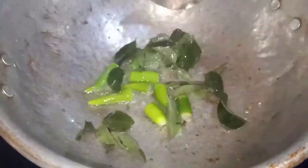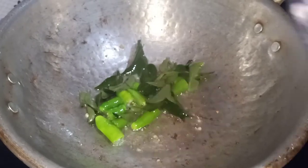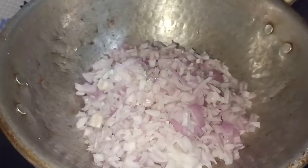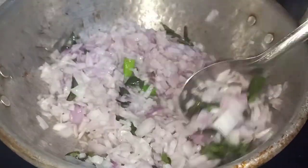Let's mix it together. We will mix the ingredients in the pan. We will cook it until golden brown. Let's cook it together.